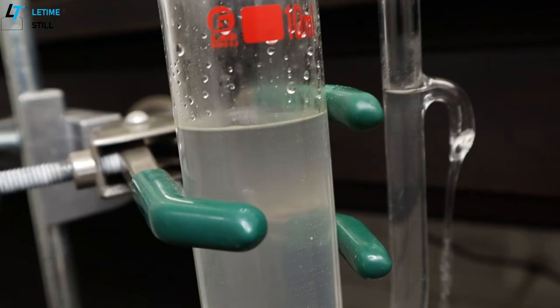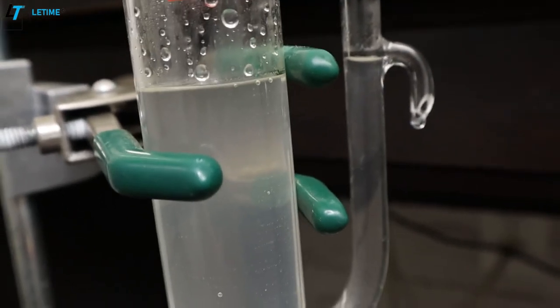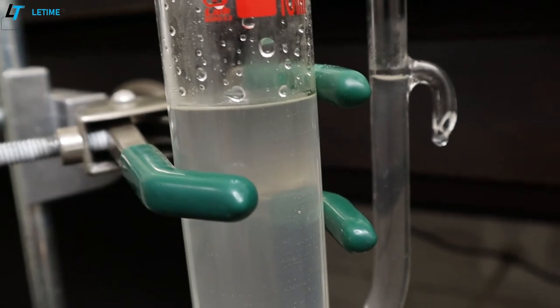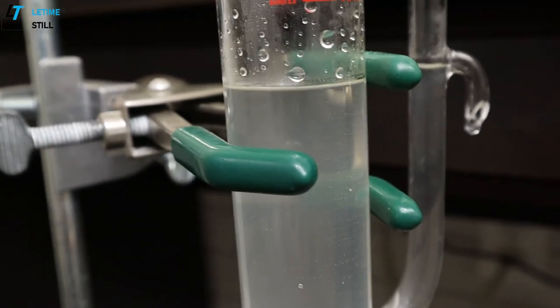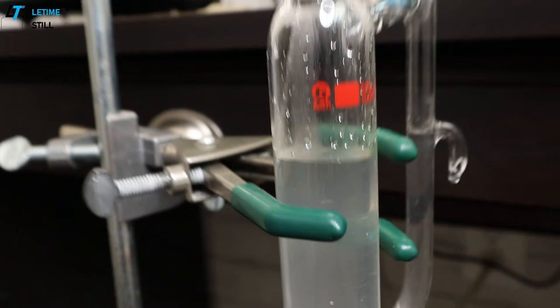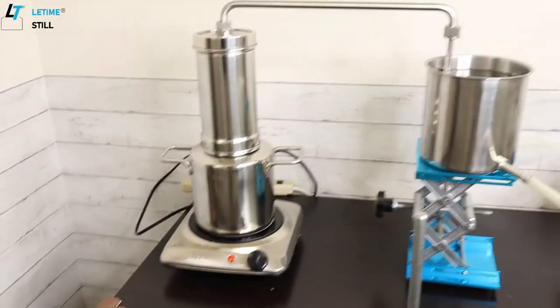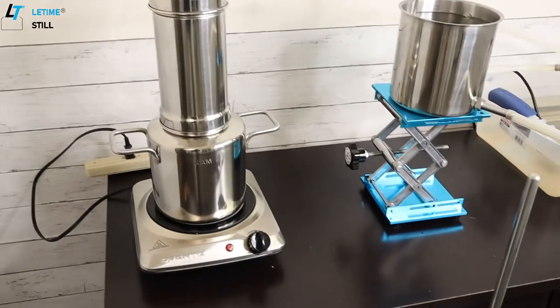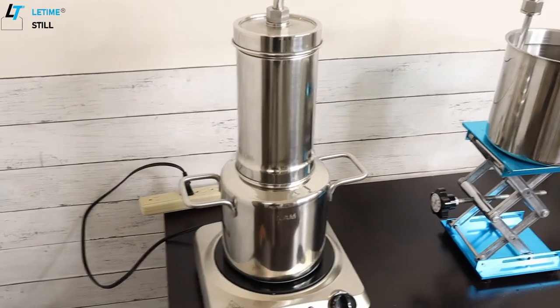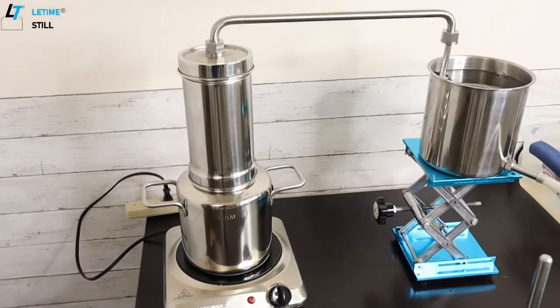Let's take a look at the distillate. We don't really get much essential oil — there is a little bit; you can see the little bubble of white layer, that is the oil. This makes sense because Hohan has a very low oil content, about 0.2%, which means when we do distillation with one kilogram of the Hohan plant, we can get about two milliliters — very little.